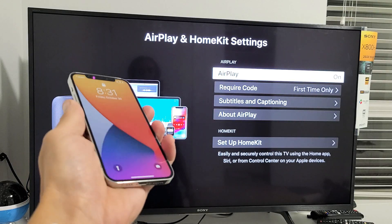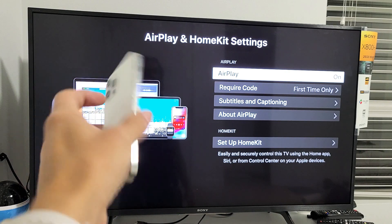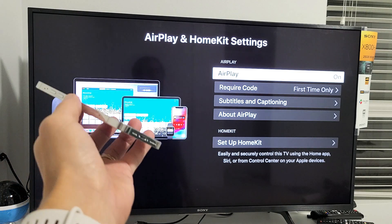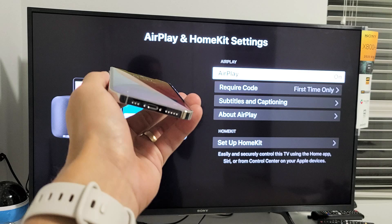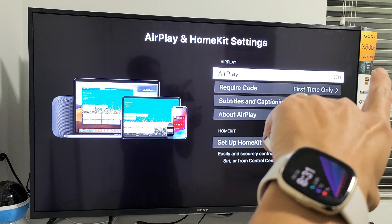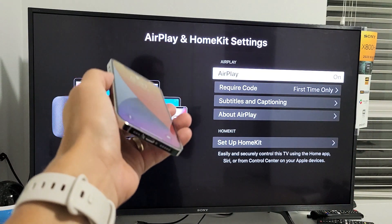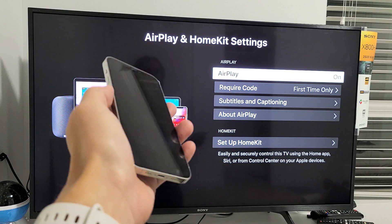I'm going to show you how to AirPlay or screen mirror your iPhone 12 or 12 Pro directly to a Sony TV. This is the Sony Android TV. Most of these Sony Android TVs — the XBR models — will work. This one here is an X800H, but it should also work on the 900H, 950H, A8H, A9F, and a bunch of other XBR models as well.